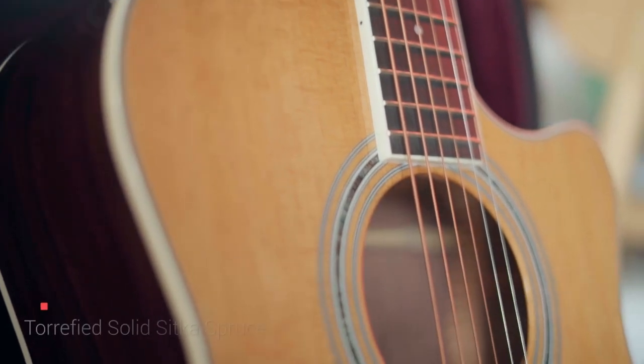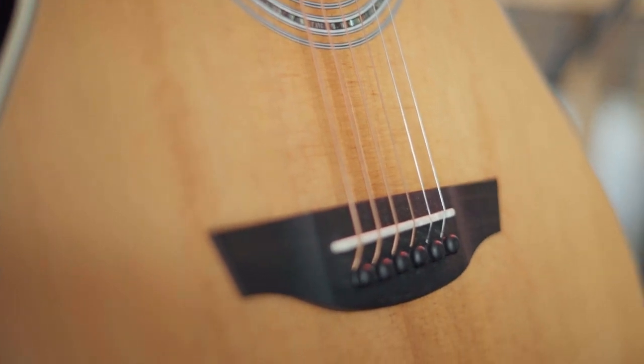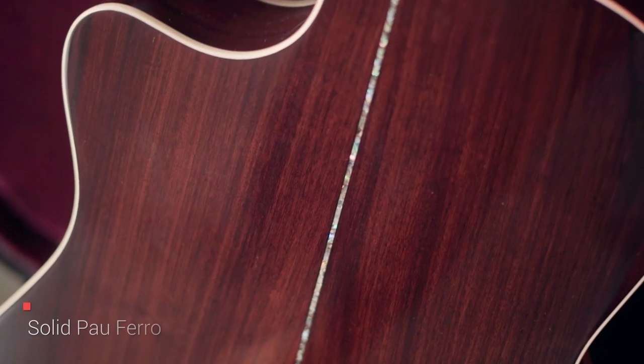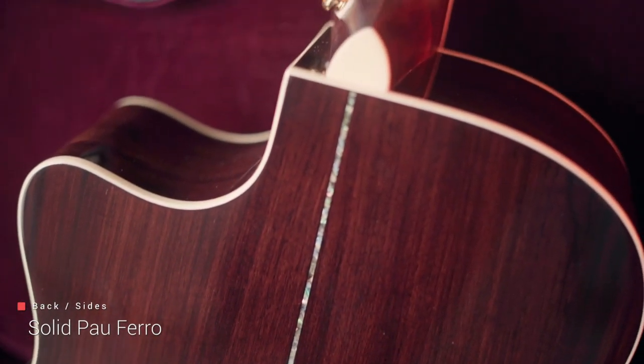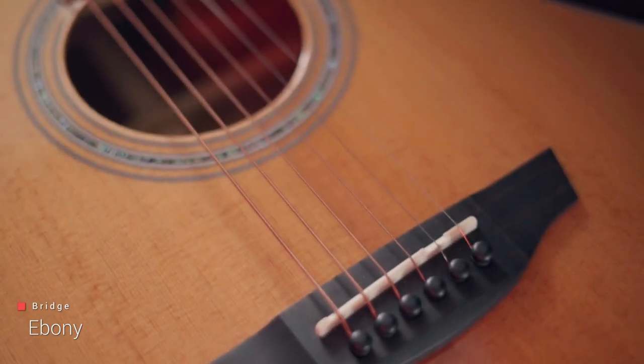So the top wood is torrified solid Sitka spruce. Torrified — or torrification — is a way of baking the wood, which makes the finish very unique. Your finish will be one of a kind, which is kind of cool. The back and sides are solid Pau Ferro, which actually kind of sounds Hawaiian but is actually Brazilian, funnily enough. The neck is mahogany and the fretboard is ebony, which I think will complement what I expect to be bright. These are Grover open back tuners, and we've got an ebony bridge, which is also very cool.